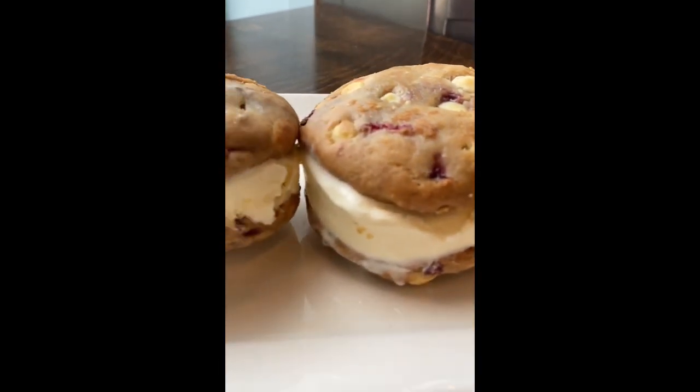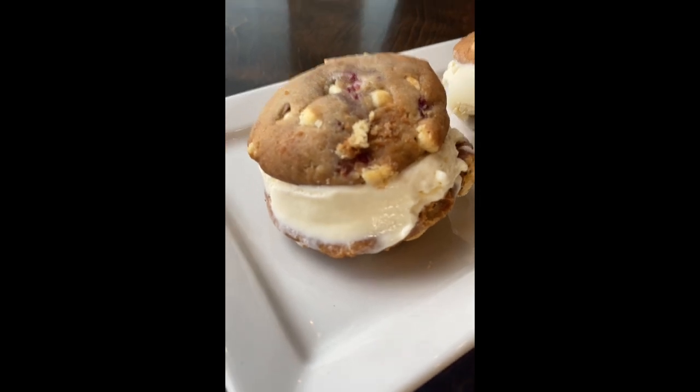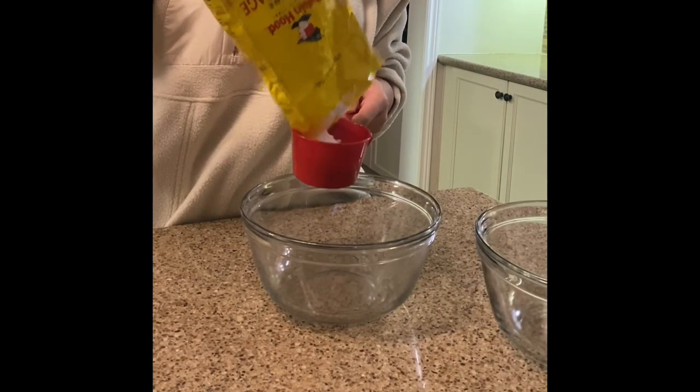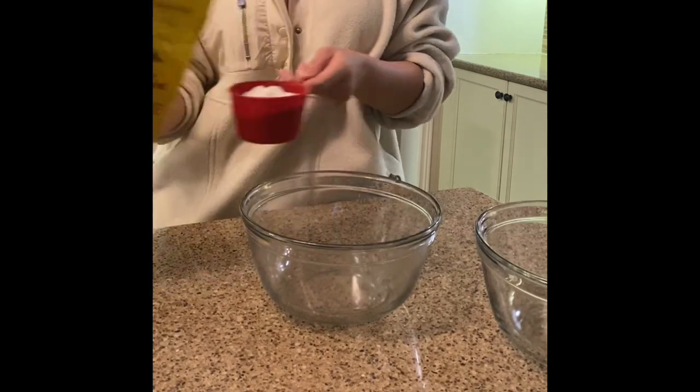Introducing the strawberry white chocolate ice cream sandwiches. Spring has sprung, so let's bring these ice cream sandwiches straight to our homes — from my kitchen to yours.